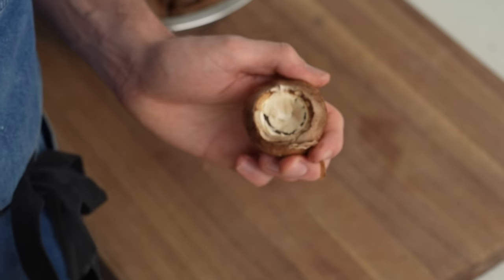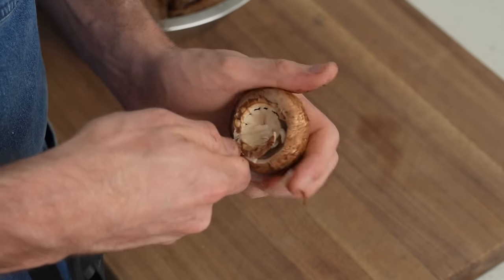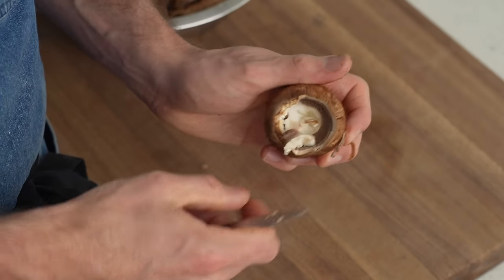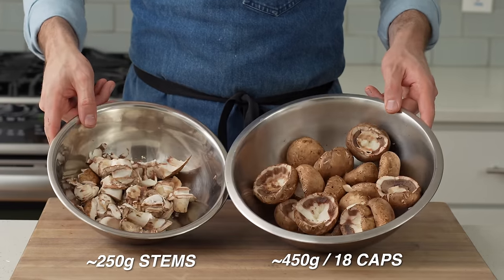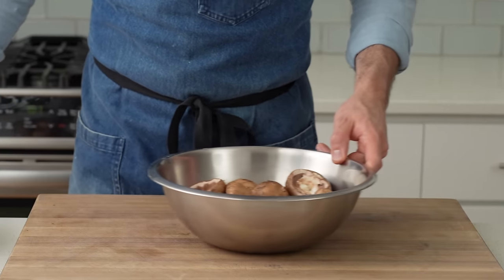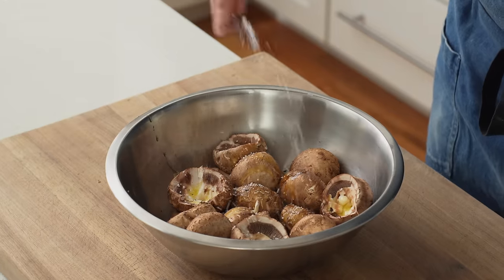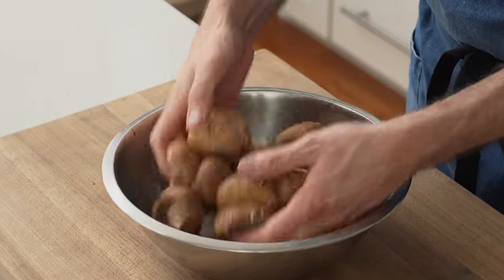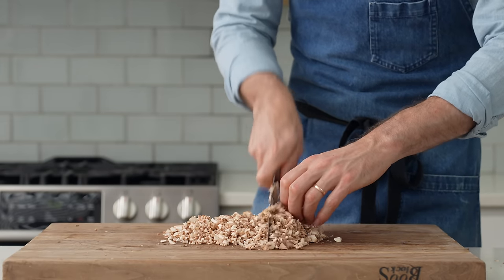I'll repeat that paring knife turn maneuver to remove about 20% more of the inside, making it deeper to hold more filling. Once all the caps are cleaned up, I should have about 450 grams of caps — roughly 18 large caps — and 225 grams of stems. I'll season the caps with a drizzle of olive oil and a generous pinch of salt, then dice the stems into a relatively uniform small dice.